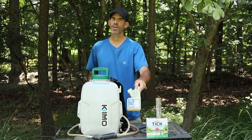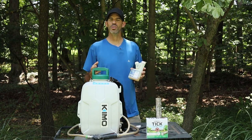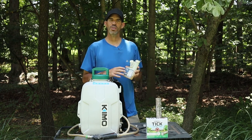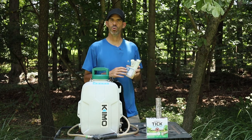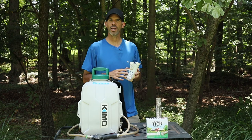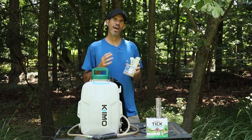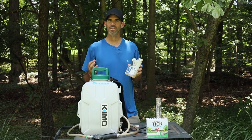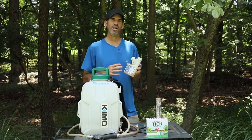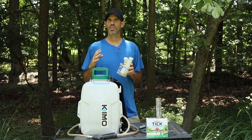If you had a severe tick problem like I did, where every time I'd go on the lawn I'd just be covered in ticks, this product — Tick Free — is a highly concentrated cedar oil product, completely safe to use around your kids and pets. You just want the product to dry before reentering. It takes care of most exoskeleton insects: ticks, ants, spiders, that kind of stuff. I sprayed it about a month ago and I've been tick free ever since.